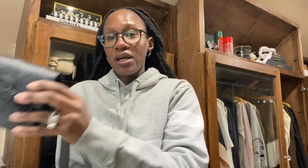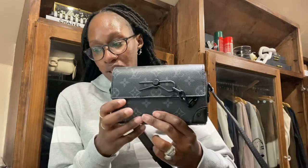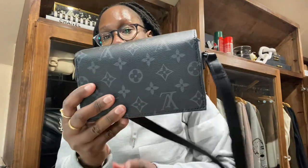So today, just coming from work, I decided to make a quick video. It's going to be a what's in my bag. So the bag that we're talking about here is the Louis Vuitton Steamer Wearable Wallet. This is from the men's section — it is the 1830 Monogram Eclipse Canvas. So this is the bag up close. I already have a video unboxing this bag, so I'm just going to quickly show you guys what's in it.